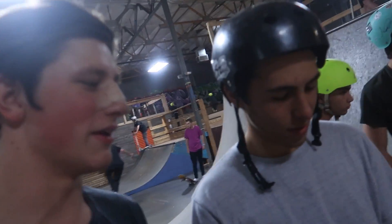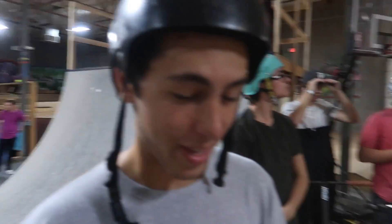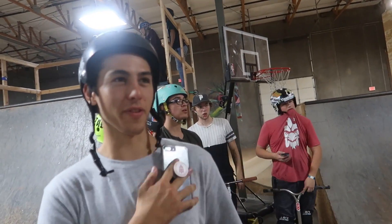This whole video is just Dylan trying to reflip, so... Good title thumbnail. Just 100 fails at a reflip.